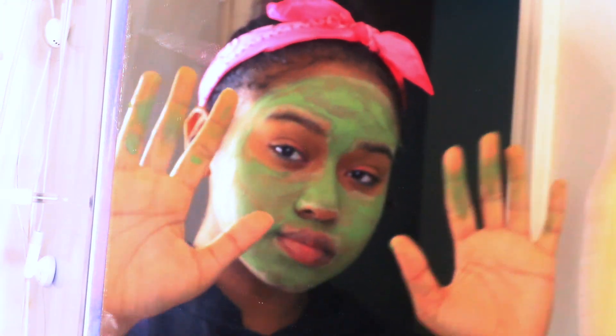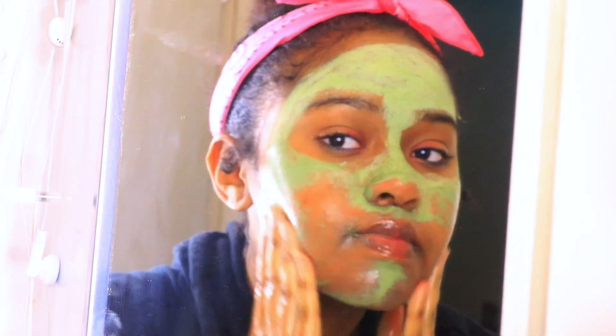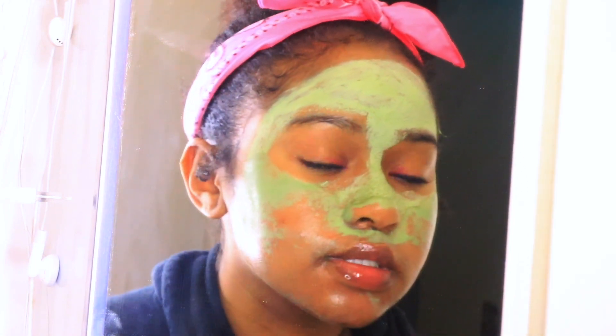Just wait 10 minutes and then wash it right off. I apologize for my lighting situation — my camera has been acting up lately and doesn't stay on one lighting setting. I need to get a new camera.